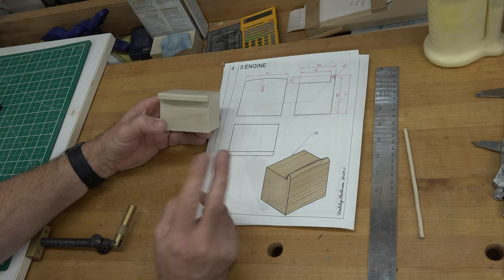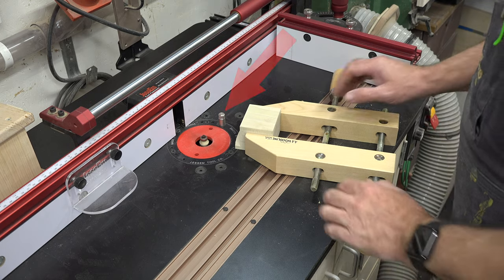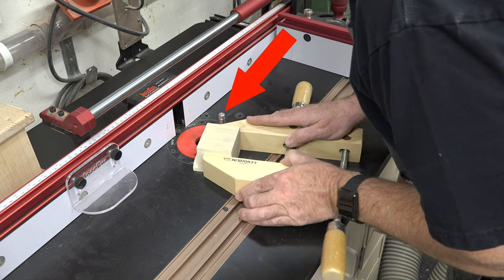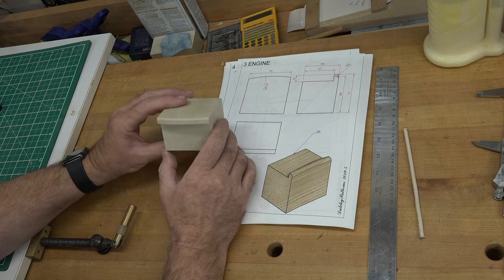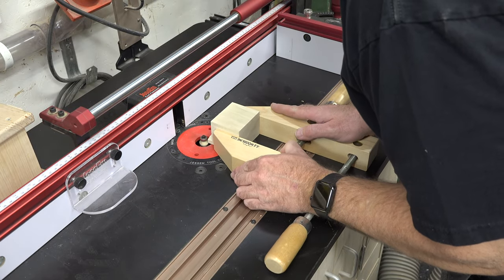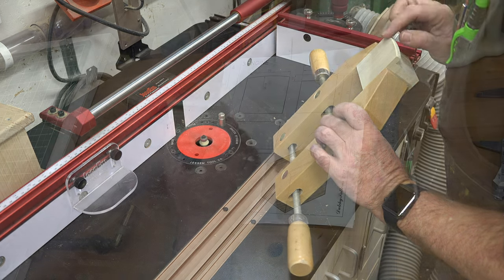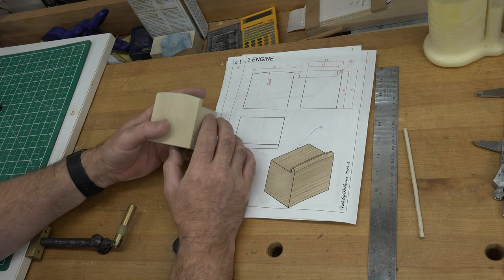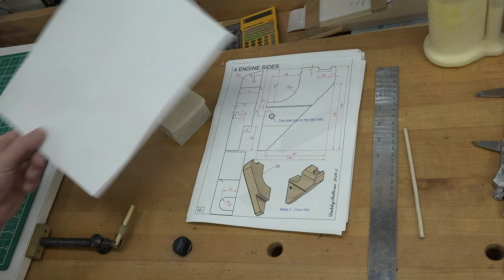Two things you may have noticed when routing this profile. Number one: I used a starter pin — very important to help with control and to prevent kickback from the router. Please don't try to freehand it; most router tables come with a starter pin and most guys don't even know what they are or how to use them. The other thing is I used a hand screw clamp to hold this smaller piece. Use something to hold this block other than your hand — those router bits show no mercy and do serious damage.